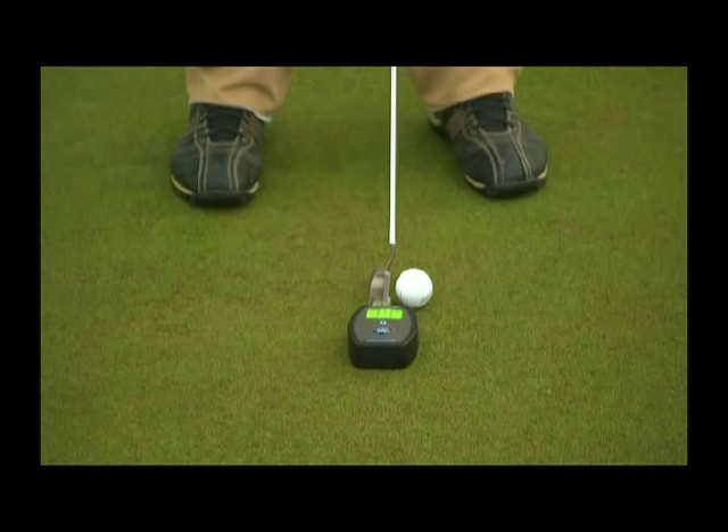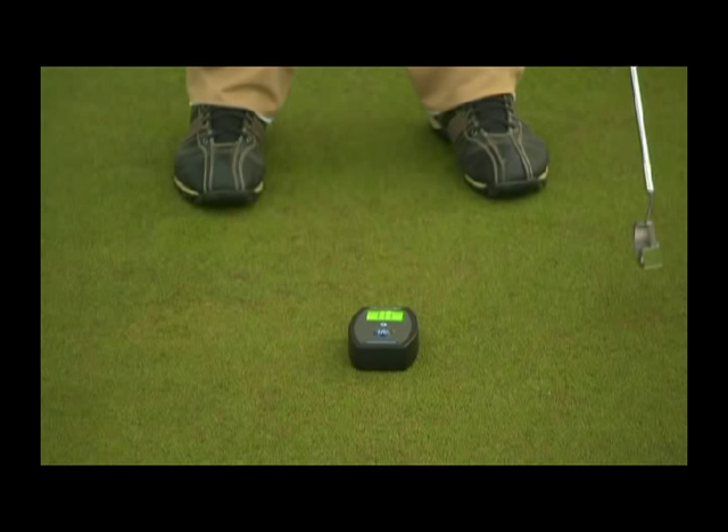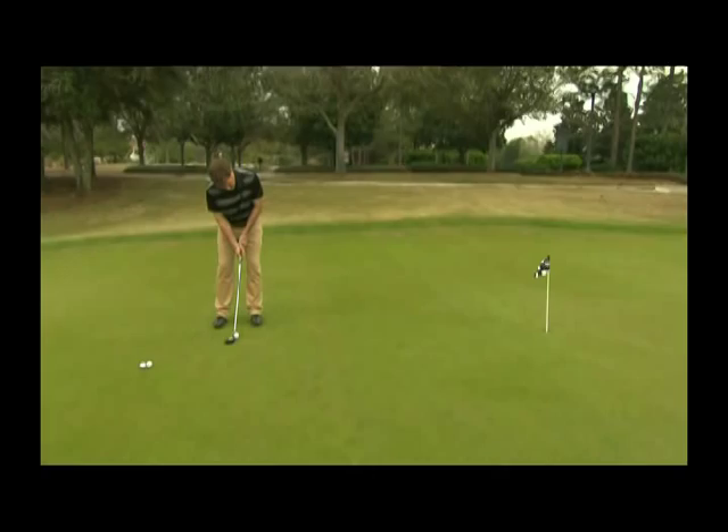The red dot on the display will tell you whether or not the putter face is square. As you take the stroke, you'll notice the red dot flash, and you'll be able to tell whether it was open, square, or closed at impact. Repeating this over and over will develop that muscle memory that will result in a much more reliable stroke.